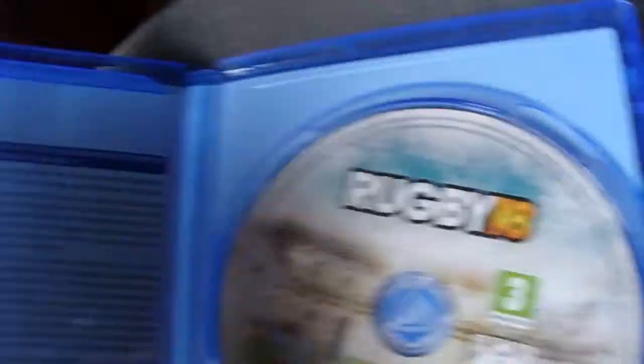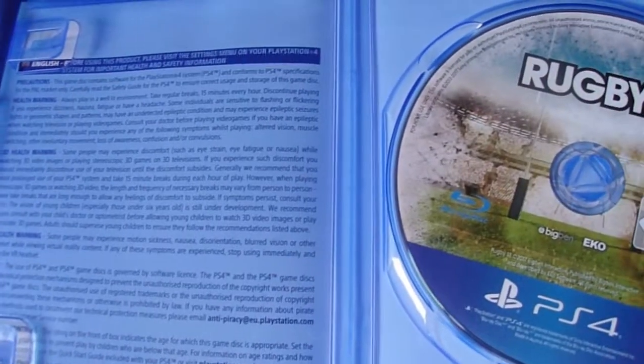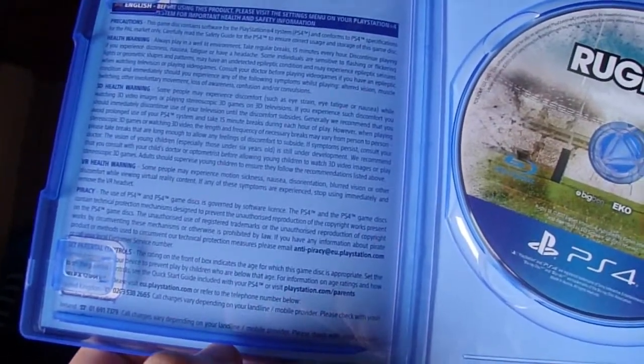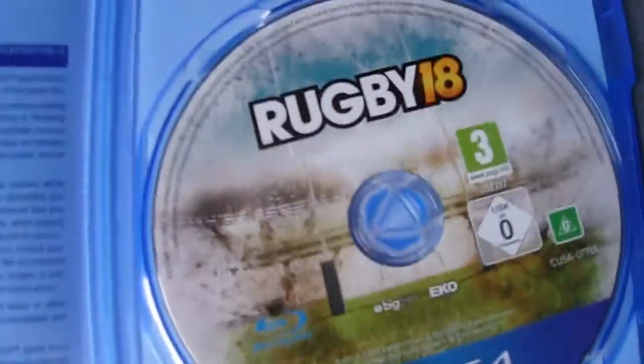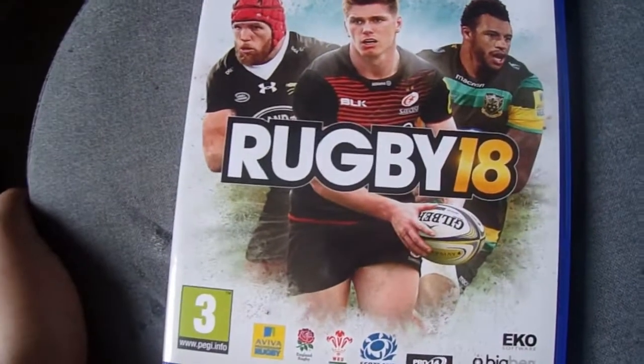Moment of truth. Why don't I have the DLC? I got an email today, but I would have thought the DLC would have been on a piece of paper — The Lions. It doesn't really take much to print off a piece of paper and put it in the game. That's a bit stupid. What's the disc look like? Well, it's literally about it. I was kind of expecting a manual as well, but it's literally just a disc. It's kind of disappointing.